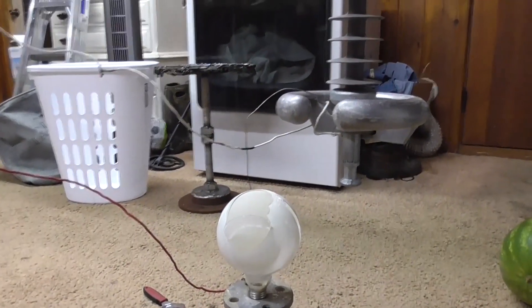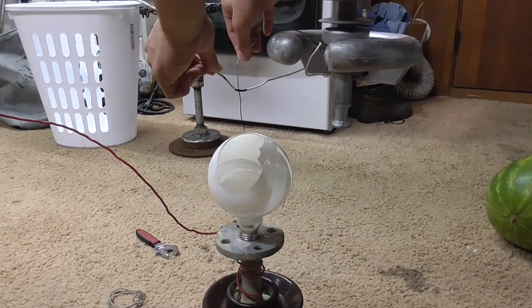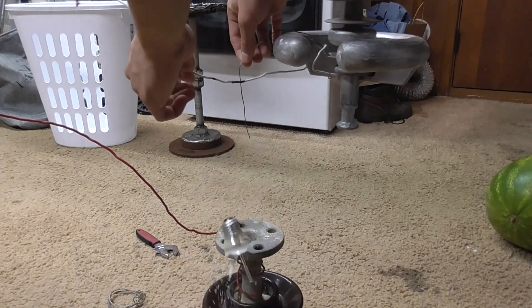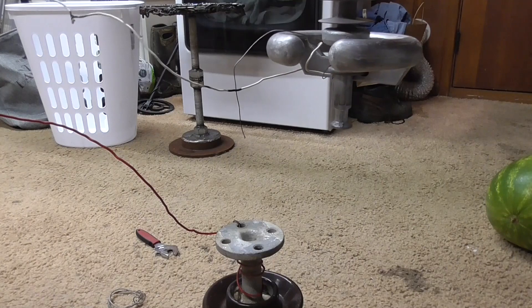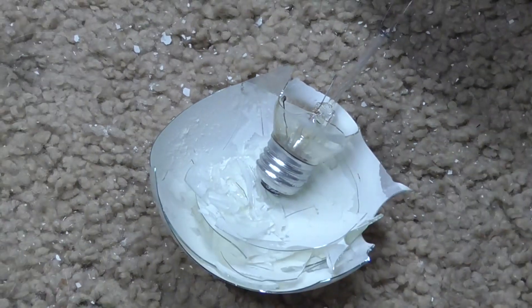Phosphorus is flying everywhere now. Well, we definitely nuked it that time. Looks like that light bulb could not handle 34,000 volts too well — let alone 20,000.